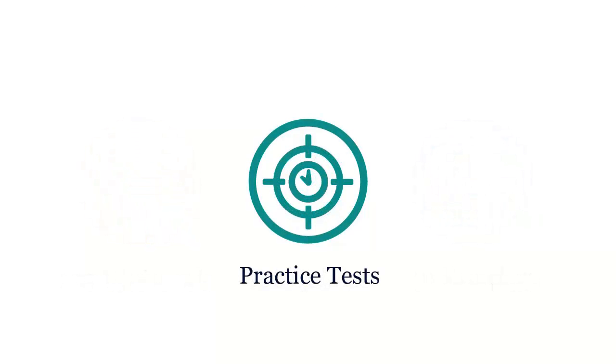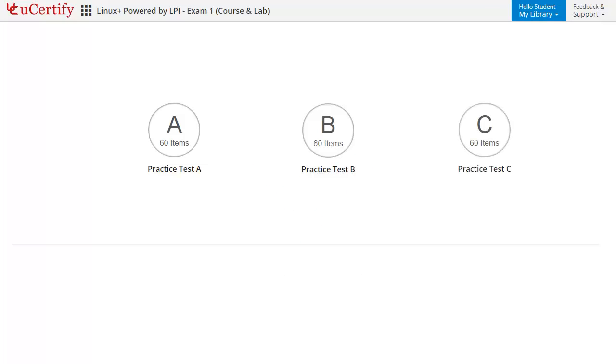Practice tests closely follow the CompTIA LX0-103 exam objectives and are designed to simulate real exam conditions. Each course has 3 sets of practice tests with hundreds of items to ensure effective learning outcomes. The Prep Engine provides different sets of questions to prepare for the exam in a test environment.